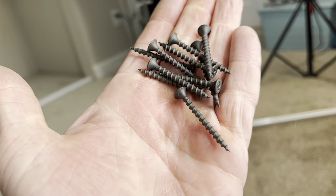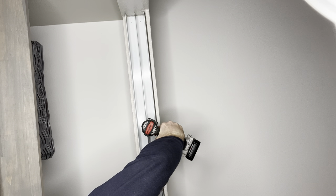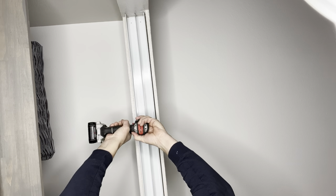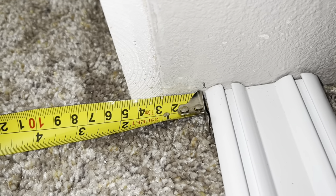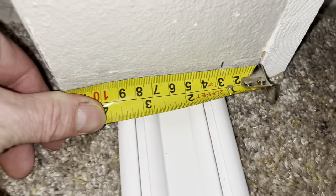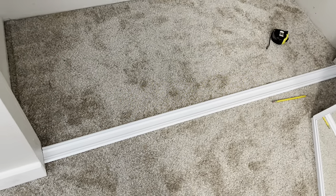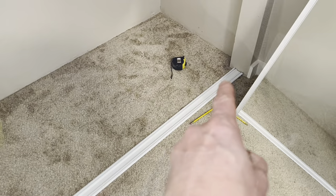I'm going to screw it up to the overhead — just putting it in with drywall screws. I made a mark exactly one inch in from where the wall starts so I can do the same on the other side. Now I'm going to drill three holes: one about right there, one about center, and then one a couple inches from that.